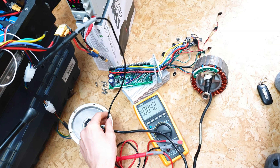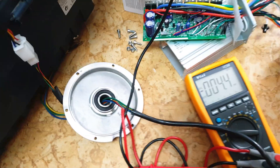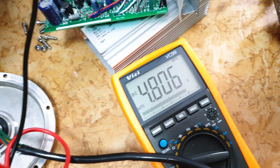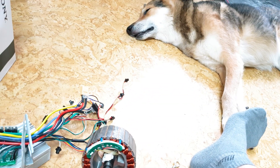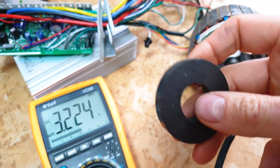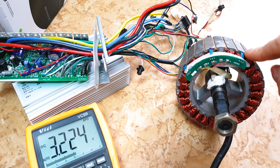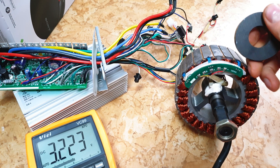Connect the black GND cable from the multimeter to the hall sensor socket black cable. Let's check the voltage output first - it should be around 5 volts, and we are at 4.8 volts, which is good enough. Now let's check hall sensor A - connect to the blue cable. We've got 3.2 volts. Here I've got a simple magnet, and when I rotate this magnet the hall sensor should switch between 0 volts and 3.2 volts. As you can see, it doesn't switch - because it doesn't work. I should have checked this first.